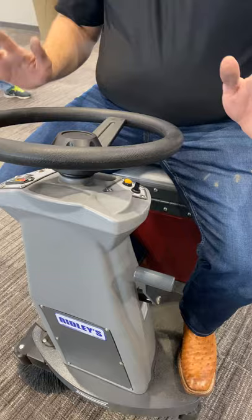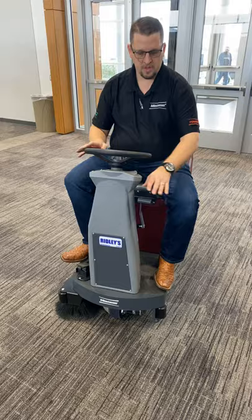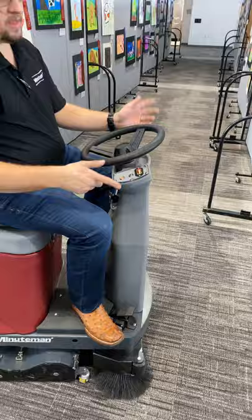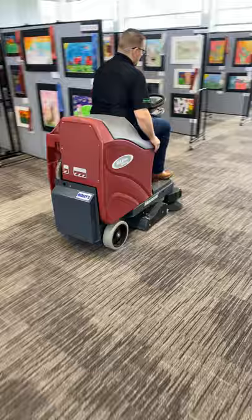You can transport the unit or just drive it. Your pedal is a variable pedal just like a car — the faster you push it, the faster you go; the more you let off, the slower you go. There's a manual deck drop here, so you grab this and drop the deck onto the floor. Then we have a vacuum switch over here to turn the vacuum on. That activates the vacuum motor, and the brushes and vacuum come on when you push the pedal.